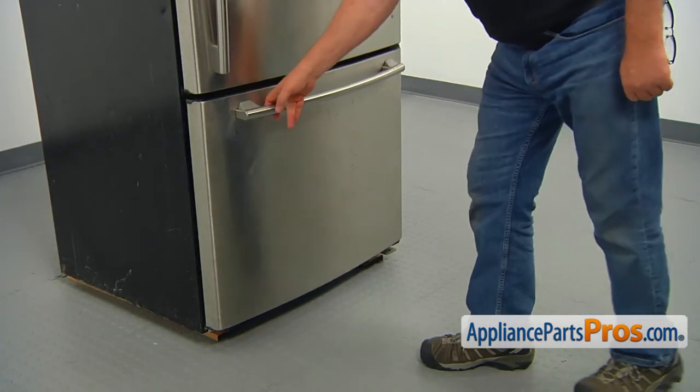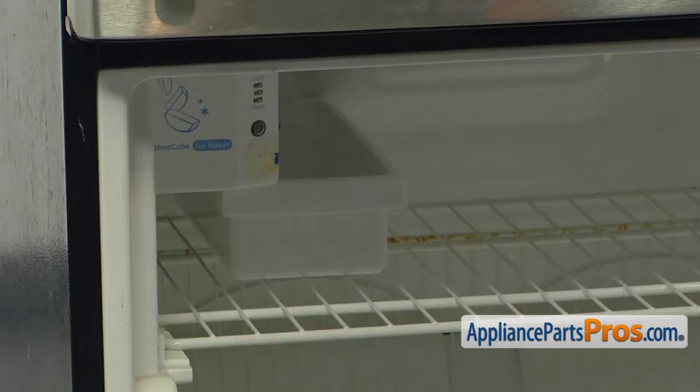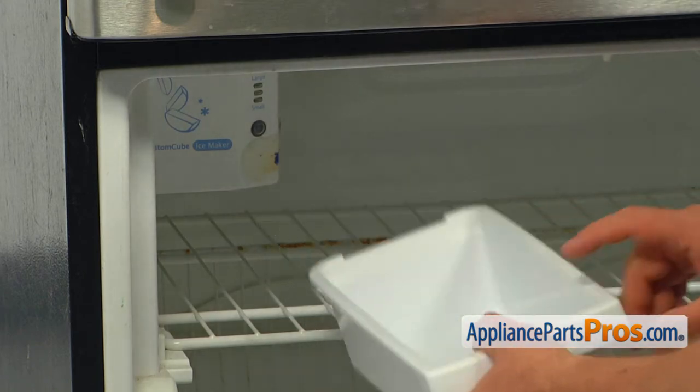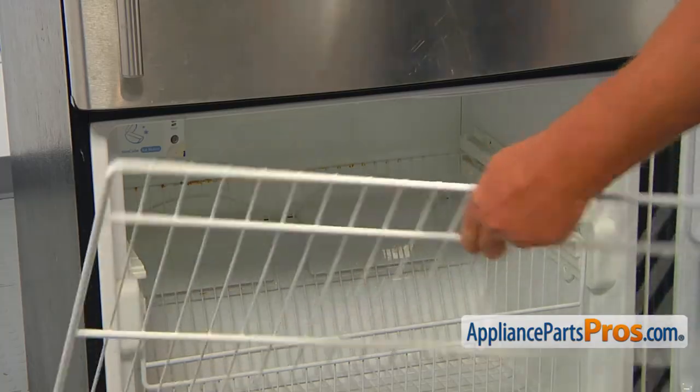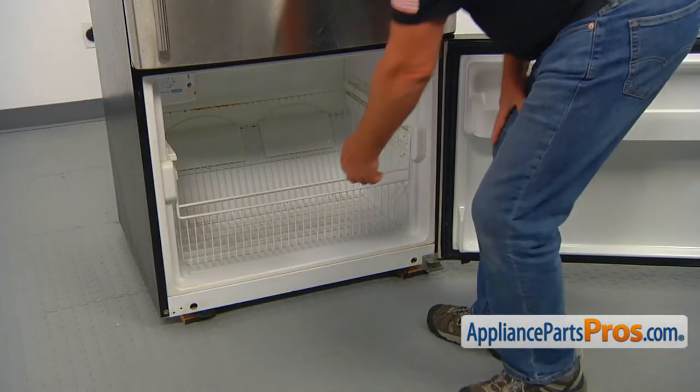To get to the part, we need to open the freezer door. Pull out the ice bucket. Pull out and remove the upper shelf. Next, pull out and remove the lower drawer.